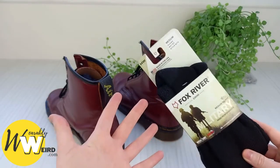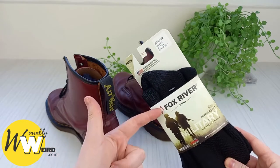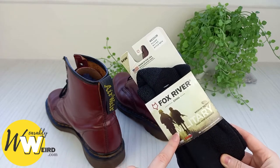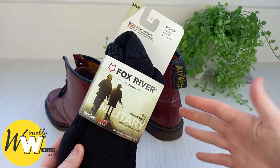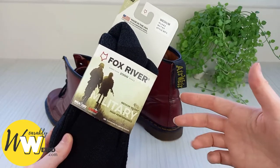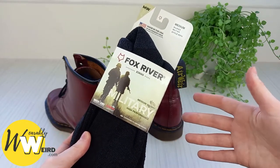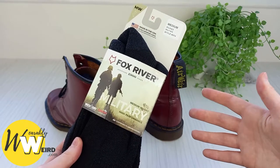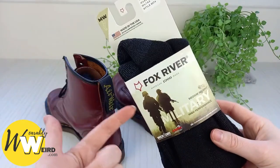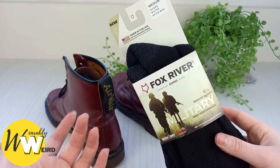I find it's best to just take the plunge and invest in a really good quality pair of tough socks, like these Fox River Wick Dry military grade socks, if you want to avoid those nasty blisters. I'm not sponsored by Fox River or anything — these are just my genuine opinions. I've owned multiple pairs of these socks over the years and so has my fiancée, and we both find that whenever we're breaking in Doc Martens or any kind of tough boots, they're our go-to socks. My thinking is: they're military socks — if they can handle military boots, they can handle Doc Martens.